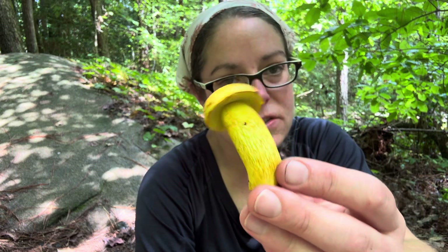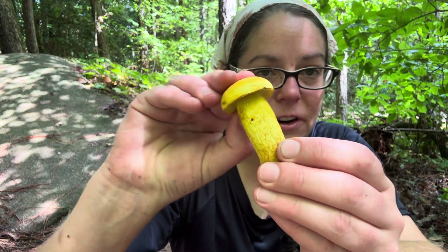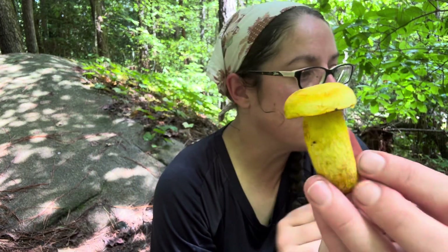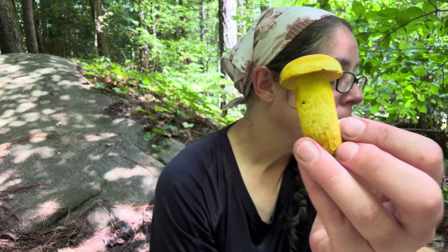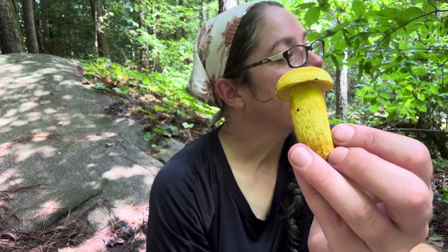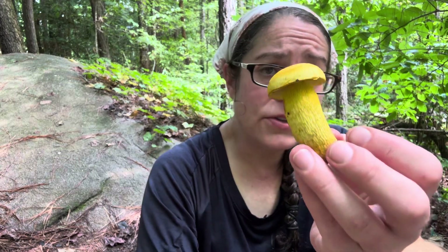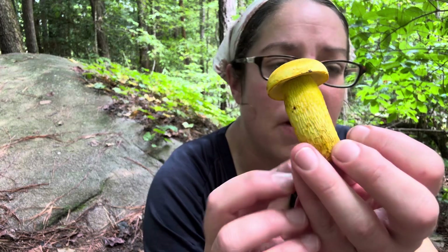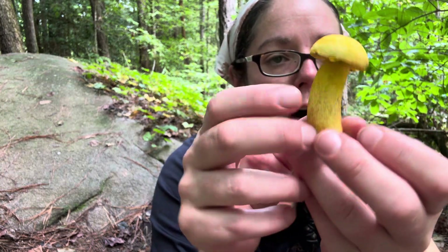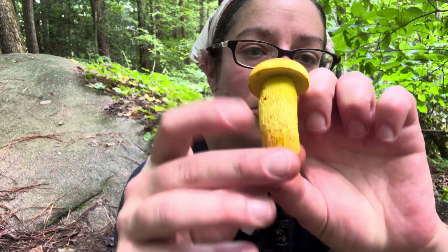Retiboletus ornatipes, the ornate stemmed bolete, is typically inedible because it is very, very bitter — though it's not dangerous. Many boletes are unpalatable, and very few are truly problematic from an edibility perspective. This particular one is a little sour and a little bitter, but not nearly as much as I would have expected. I often find different collections of this specific species and most of the time they're really, really bitter. Ornatipes is a species group — there are some up North that are actually edible.